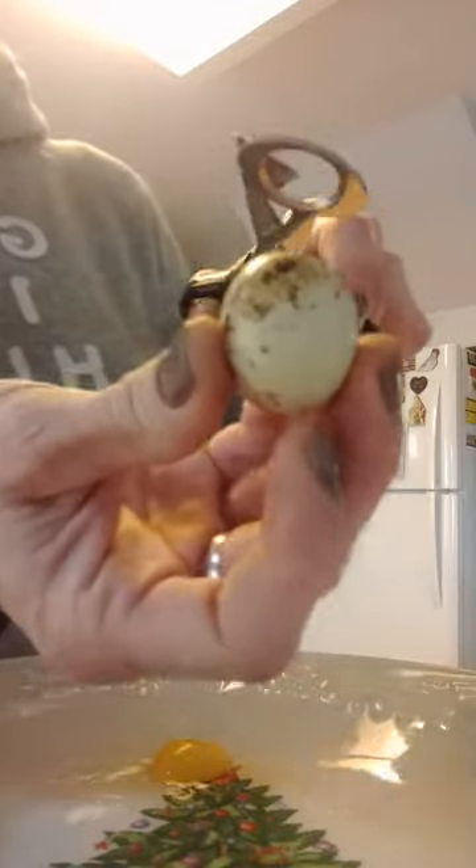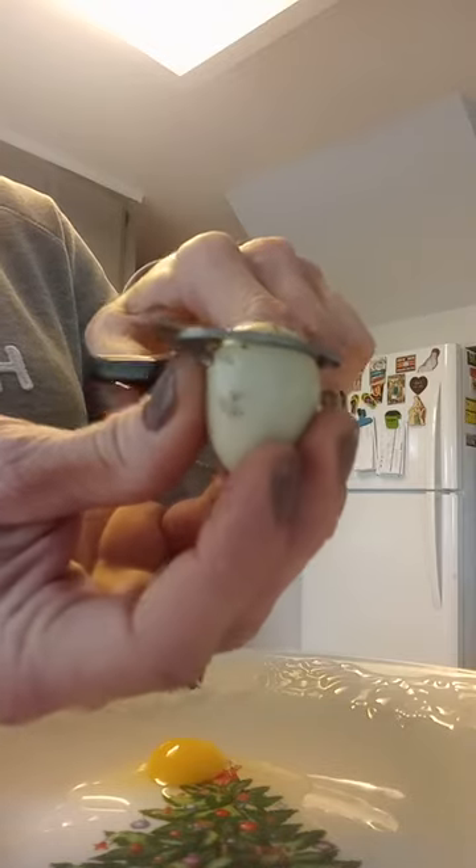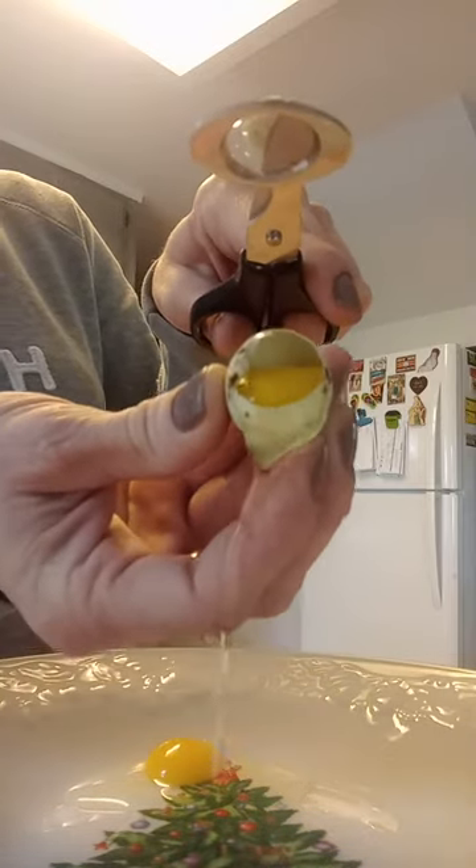There's one, and then I'll just show you — this is the end. Let's do pointy side down and see how this works. Perfect.